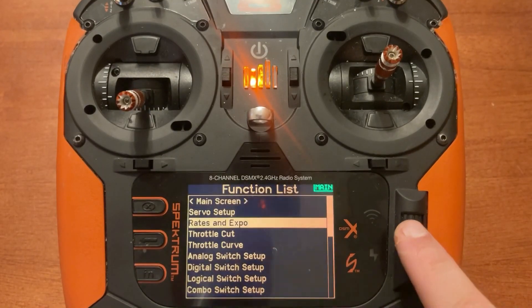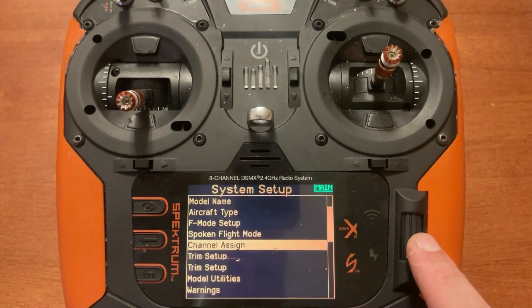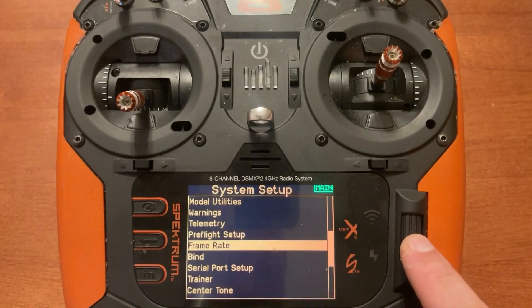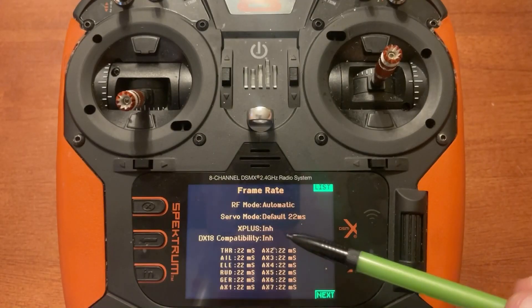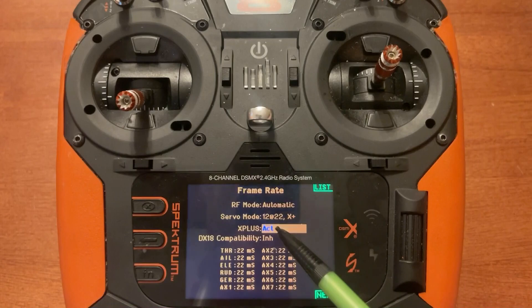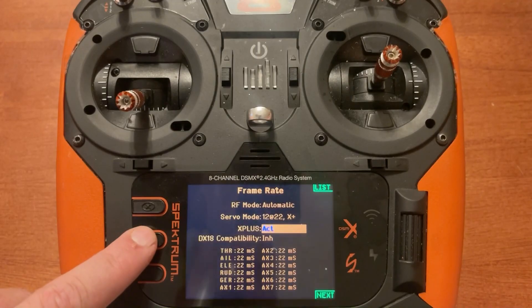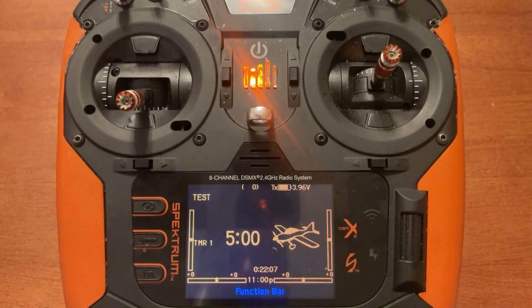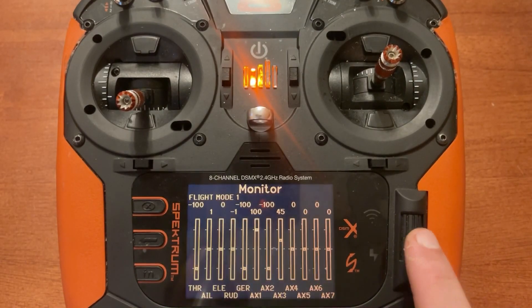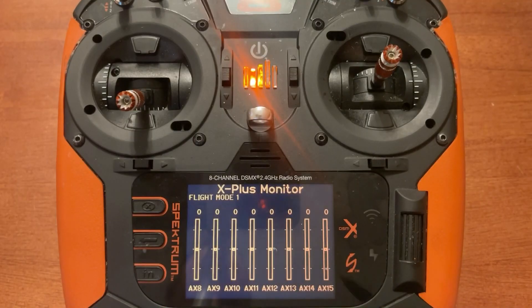Push enter, scroll down to System Setup, push enter, click Yes. Then scroll down to Frame Rate. You will have an option in the middle that says X Plus — that needs to be enabled. Right now it's inhibited, so scroll down and click on it once. Now it's active and you'll notice the servo mode changed to 12 at 22 and X Plus. X Plus is what makes the extra channels available. Back up, and when you scroll to the right you will now have two monitors: the original monitor showing throttle through auxiliary seven, and an X Plus monitor showing your extra available channels.